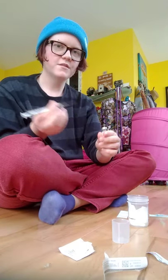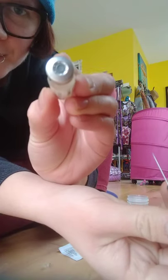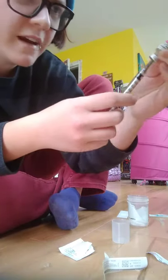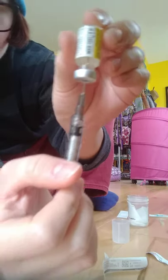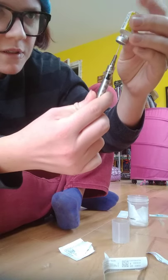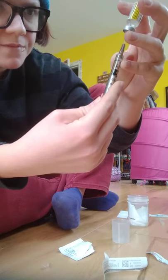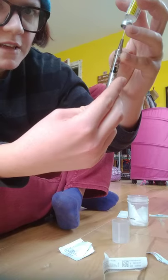Now you're going to stab the middle of the rubber stopper with the needle, then flip the bottle upside down. You'll see the bevel — a little curvature to the needle with the hole visible — and you want to face that towards you. With the bottle upside down and the bevel facing you, start drawing very slowly by pulling the plunger down. It's really viscous, meaning thick, so it's going to take a little while.